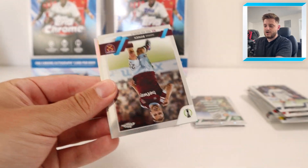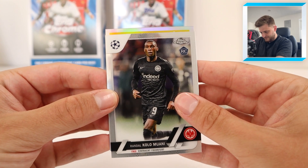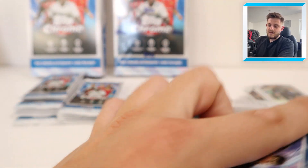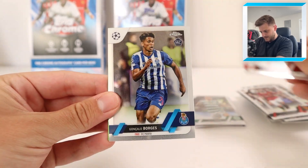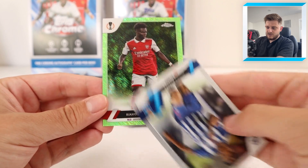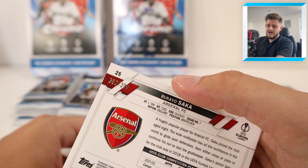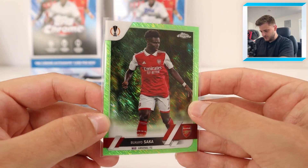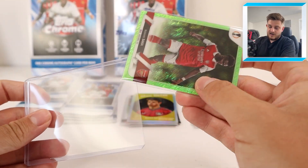Come on, give us a numbered card Topps! We've got Jared Bowen for West Ham, Sands rookie for Barca, Kola Mouani rookie card for Frankfurt, and Adam Hložek for Leverkusen - very good up-and-coming Czech Republic international. And in the next pack we've got our first numbered card: we've got Bruno Fernandes, Otamendi, Goncalo Borges rookie for Porto, and at the back it's going to be Bakayo Saka for Arsenal. 362 out of 399 - it's basically a base card, but it's a green parallel numbered to 399 and it's our first numbered card in the box. Happy days!